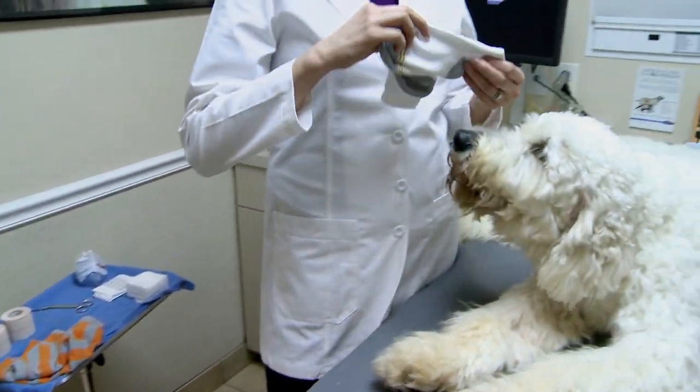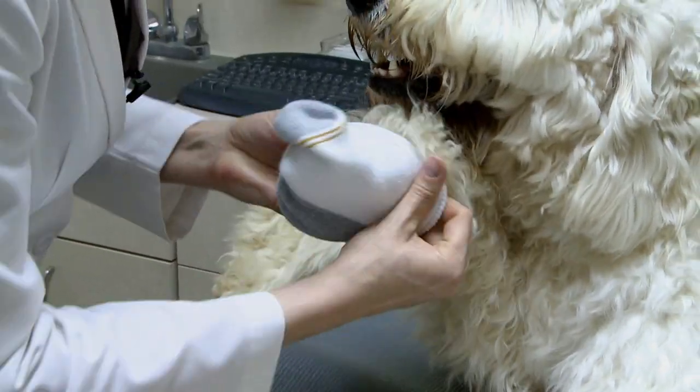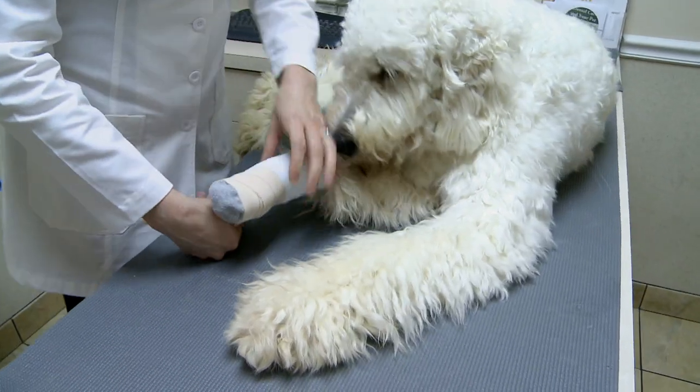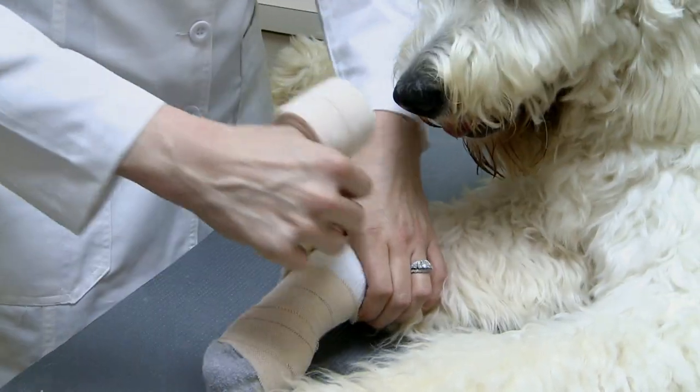If that doesn't work, what next? A bandage made of socks — just put one inside the other and slide it over your dog's paw. Then wrap it in tape, laying the tape around it and going all the way up the foot until you meet the hair.